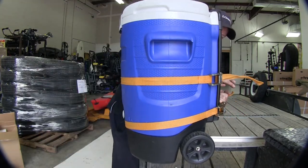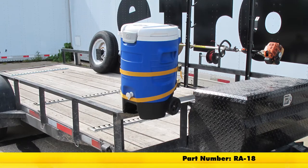So with that, that'll finish it for our install of part number RA-18, the beverage cooler rack for enclosed or open trailers.